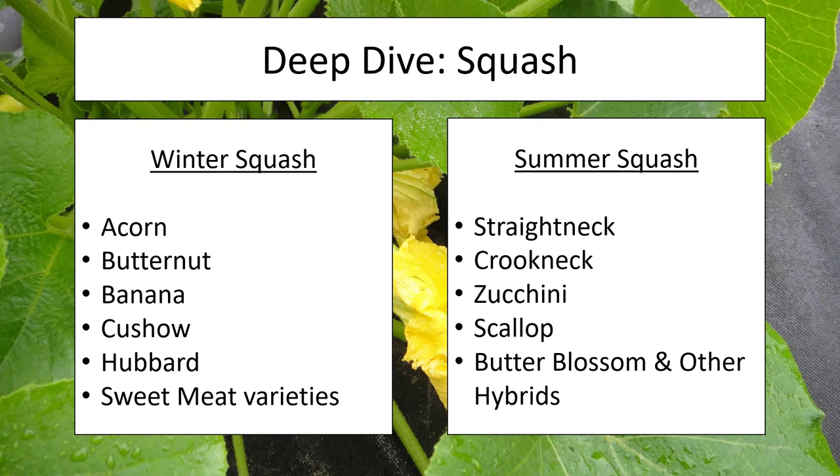Squash is traditionally divided into two groups: your winter and your summer squash. Winter squash will have notable varieties such as acorn, butternut, and spaghetti squash, whereas summer squash is going to include our traditional straight neck, crook neck, and of course zucchini. The great thing about these squash plants is that all of them are essentially grown in the same way — they just differ in how long they're in the ground and when you harvest the fruit.